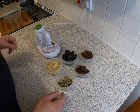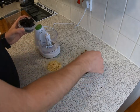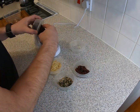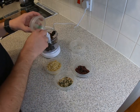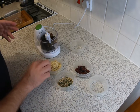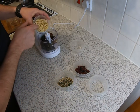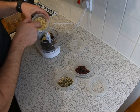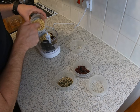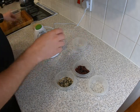Take your dates and your prunes and put both of those in your food processor — they'll just about go in. Then throw in about half of the mixed nuts; roughly, it doesn't need to be exact. About half of the mixed nuts should do — just about looks about right.